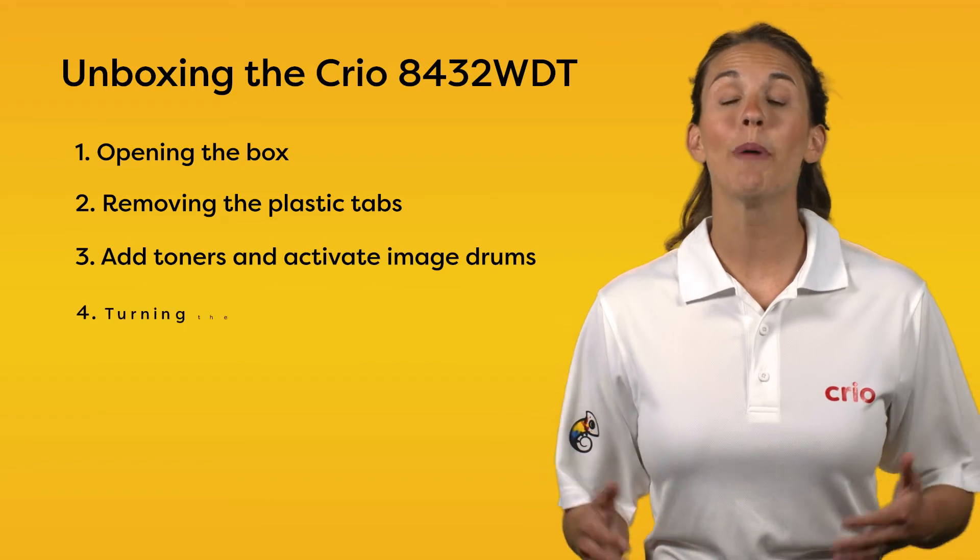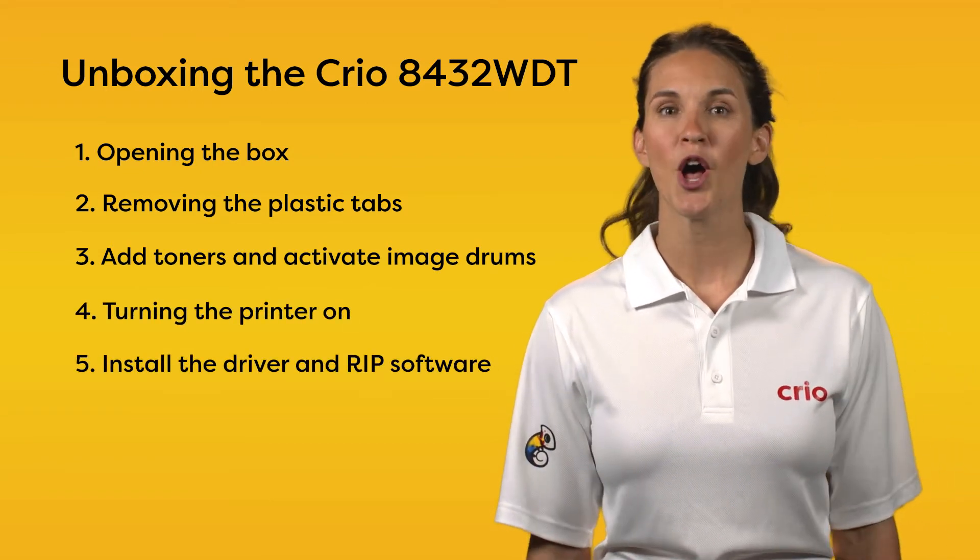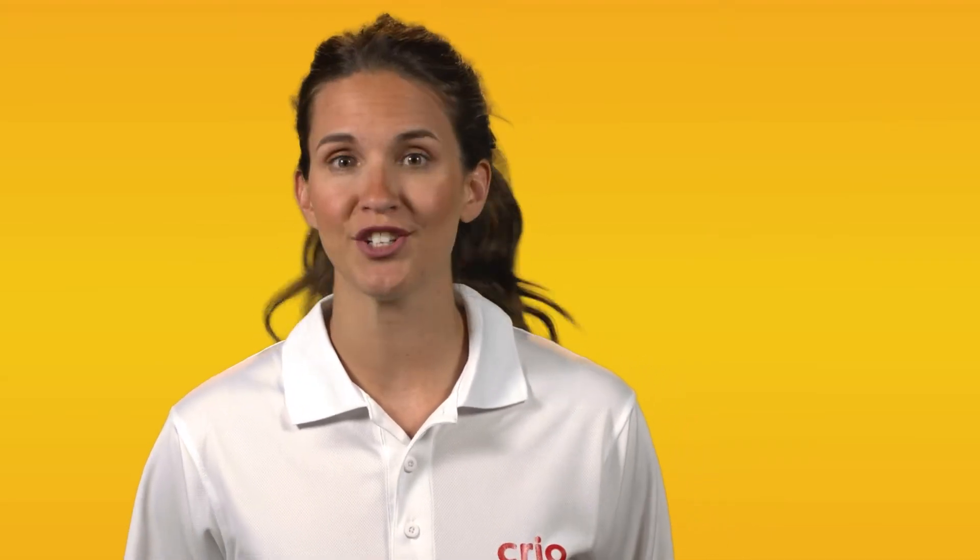Then we'll power up the printer, install the driver and RIP software, and load paper so you can get started with your new Creo 8432 WDT. Remember, if you have any questions or need help, Creo has excellent support and a lot of resources on their support website, mycreo.com, to assist.